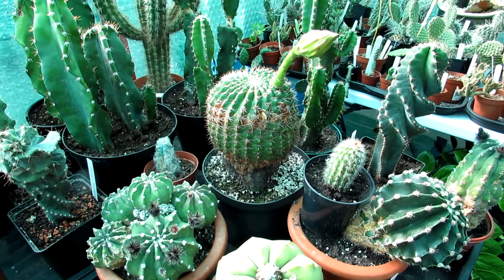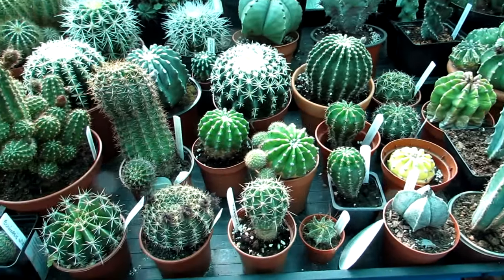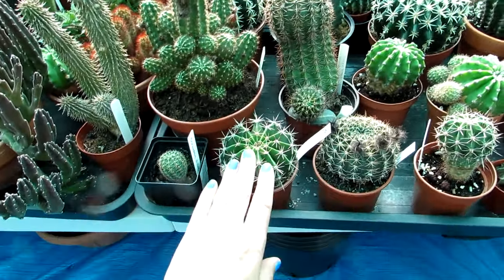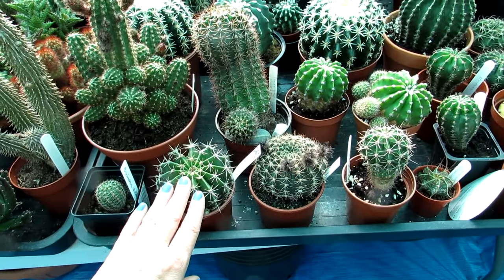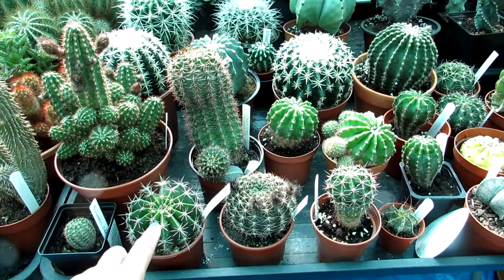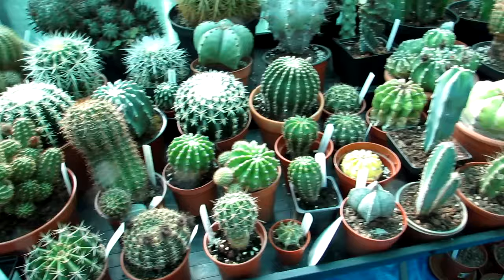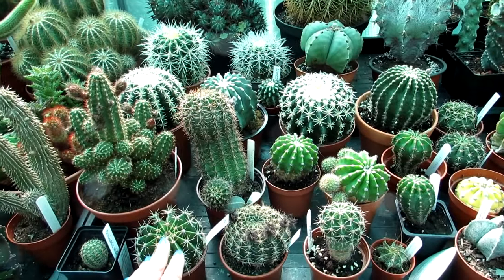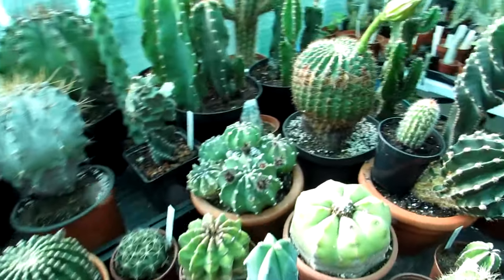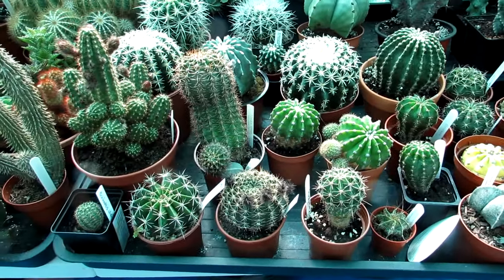We keep these in our polytunnel and we do have a heater that comes on if the temperature drops below 5°C because here in Northern Ireland it's a very damp climate. But if you have a more arid environment, these Echinopsis can take very cool temperatures. Ideally give them a cool dry winter rest period, a temperature below 10°C (50°F), and a sunny windowsill even in winter - that's when they produce energy for flowering in spring and summer. They're relatively very affordable and come in many varieties with spectacular flower colors.